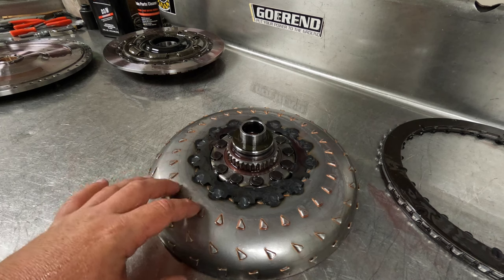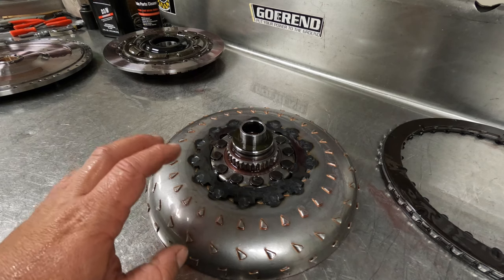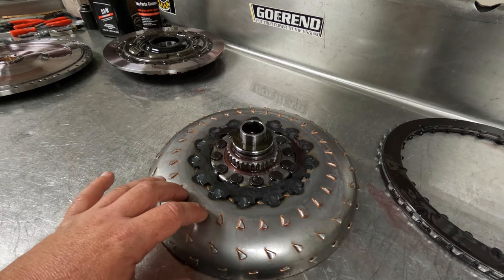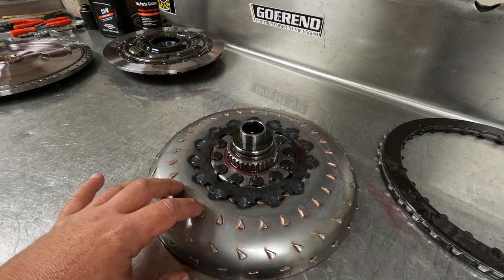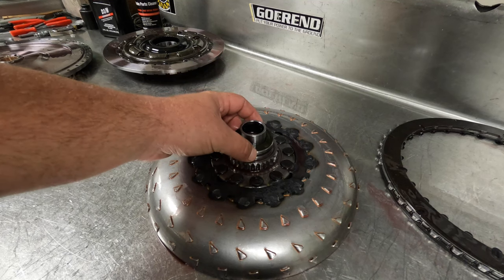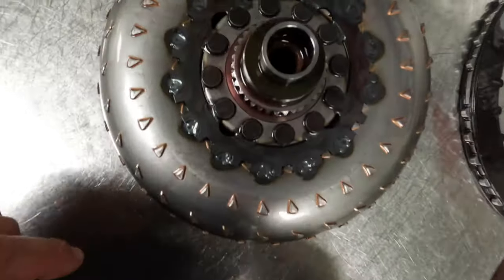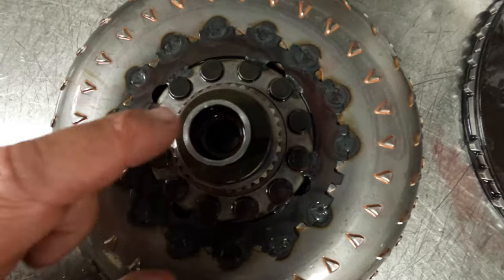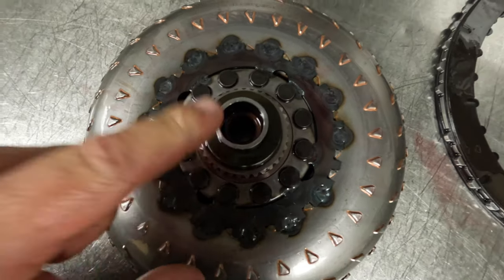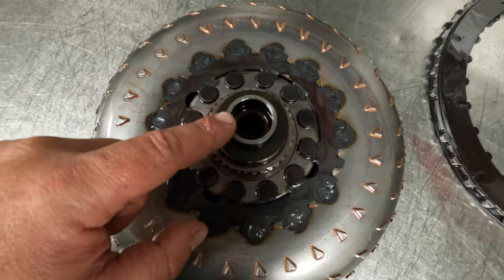So now we're down to the turbine. The turbine is part of the voodoo witchcraft that goes into making the converter act the way it does — this, along with the stator, is going to determine your stall speed. I'll explain that a little bit better on reassembly. But essentially the only thing to watch out for on this is that same thrust washer we talked about before, and there's also a seal for the input shaft inside here that you want to be mindful of. Make sure that's not torn — the only way you could really tear that is when you're assembling the converter into the transmission. Aside from that, you don't really need to go in there for anything.